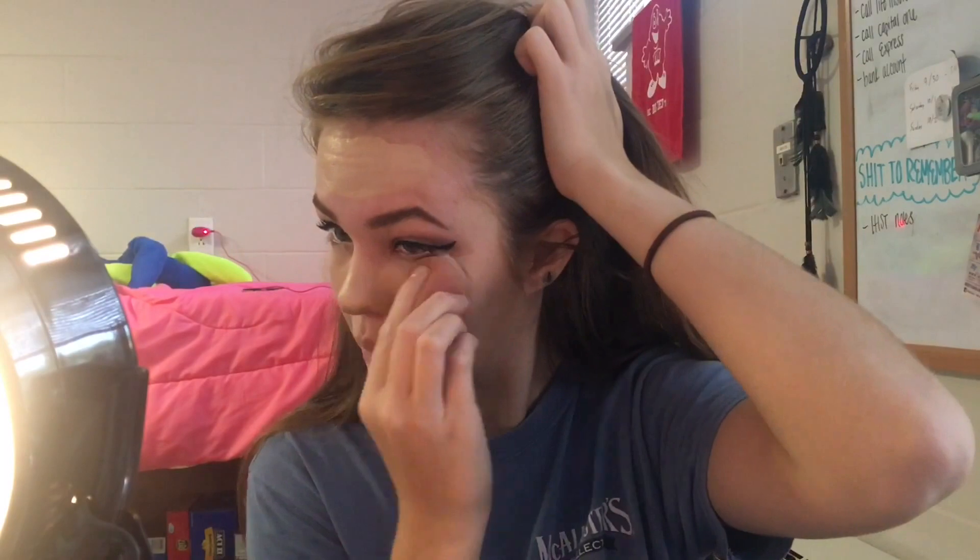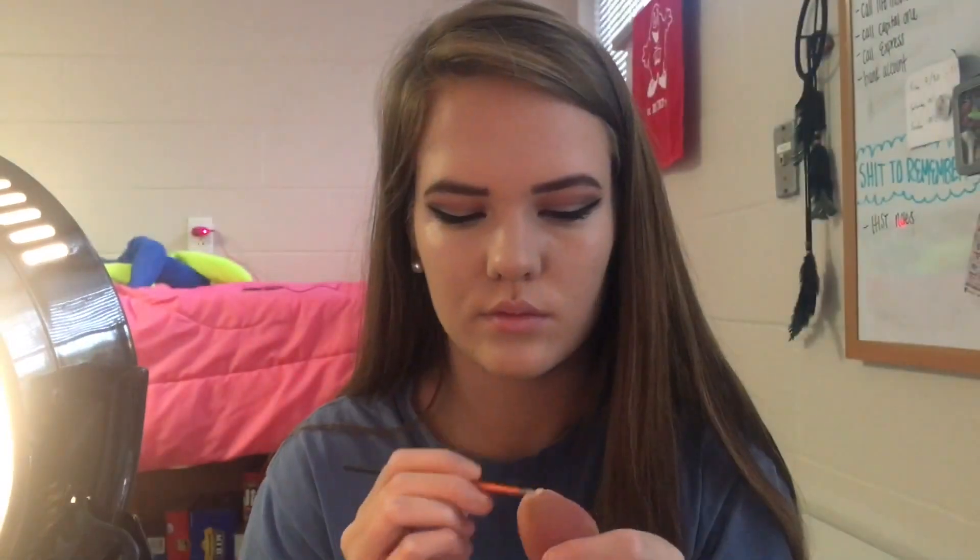Then with the same Falsies Push-Up Drama mascara, I'm just putting another coat on. Then with the CoverGirl Outlast Stay Fabulous foundation I'm going to take that on my beauty blender and put it all over my face. Then I just use a makeup wipe to get the excess foundation off my lips. Then with Maybelline Master Conceal concealer in Fair, I'm going to put that under my eyes in a triangle and use the tip of my beauty blender to blend it out. I love this concealer — it's really awesome and really affordable. Then I just take it under my eyebrows.